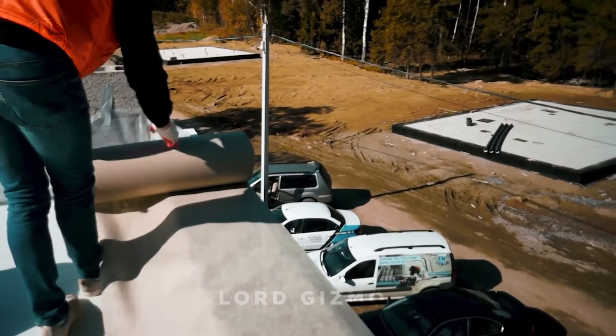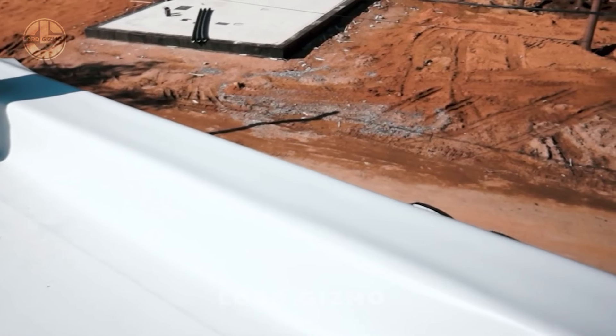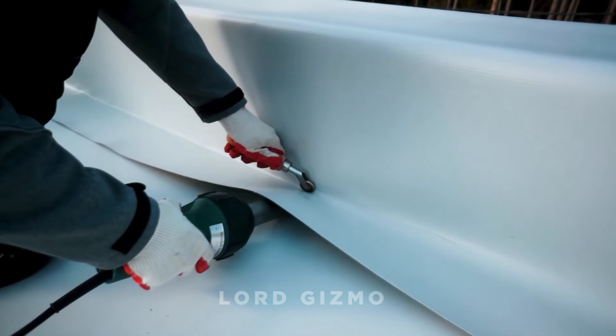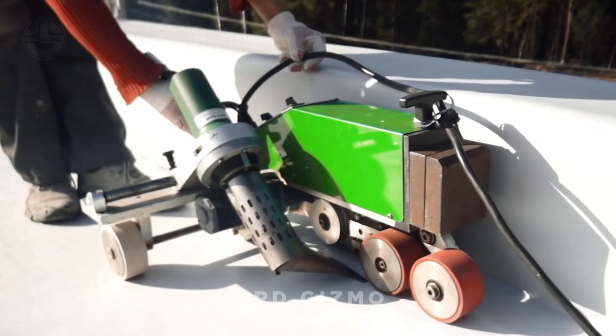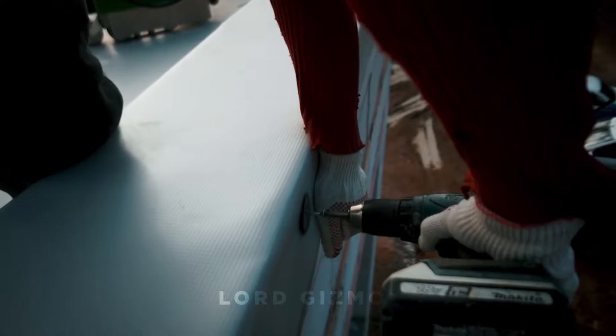What about flying sticks? These membranes are designed to be highly resistant to punctures, rips and harsh weather conditions, including storms and flying debris. Some membranes even have UV protection and can withstand winds up to 100 miles per hour or more.